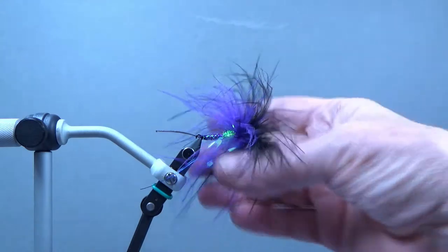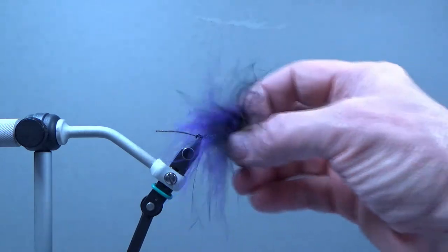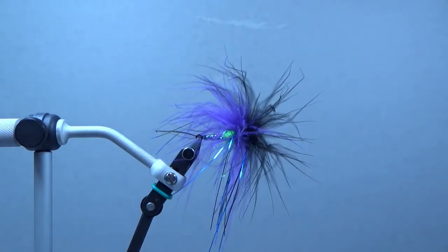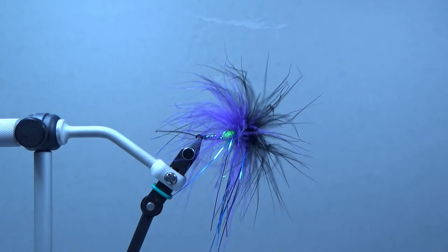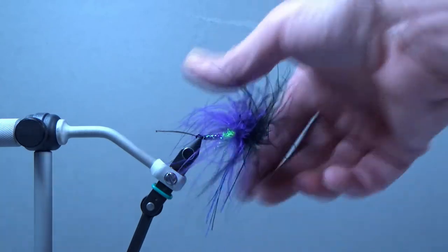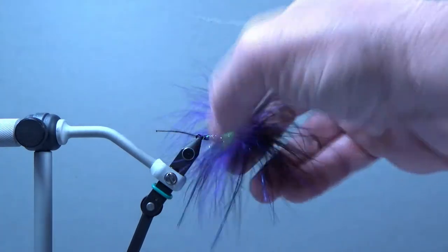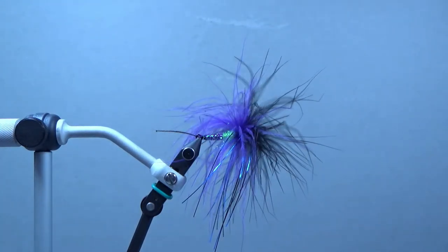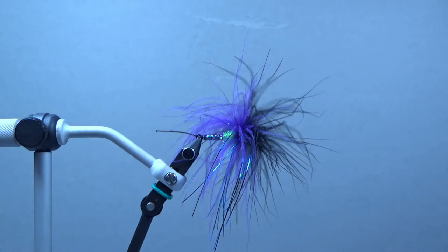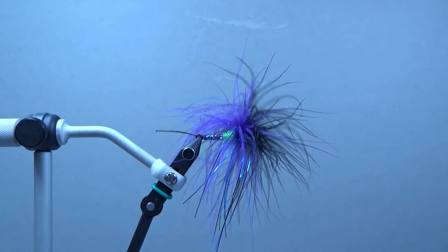It provides a nice profile without a lot of material, making it a lot easier to cast, especially if you're fishing with a single-hand rod for steelhead. There are a lot of color combinations you can use — orange and red, pinks, blues, really anything you can think of. Same with the dubbing ball and body material. You can also scale it down to fish for trout using a smaller marabou and a shorter shank. There are a lot of possibilities — it's a really versatile design. So get out there and get at them.